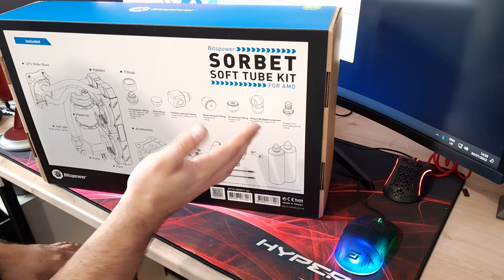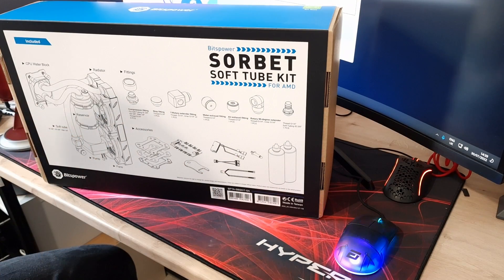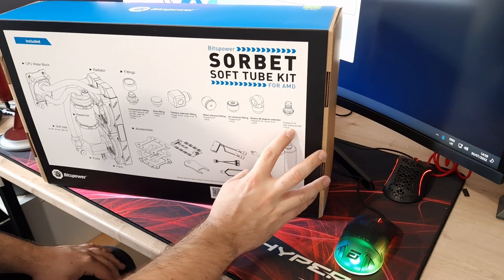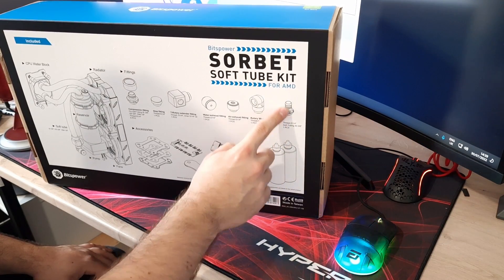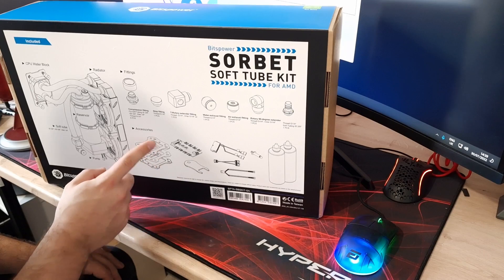You also get one 90-degree extender fitting — you can choose where to put that, and we'll see where it can be utilized when we get around to doing the build. You also get a G1/4 inch soft tubing barb fitting, though I'm not sure exactly why that's included — we'll have a look when we get into it. Then in terms of accessories, you get backplates for your CPU block.